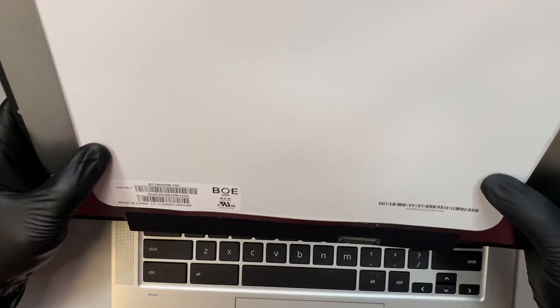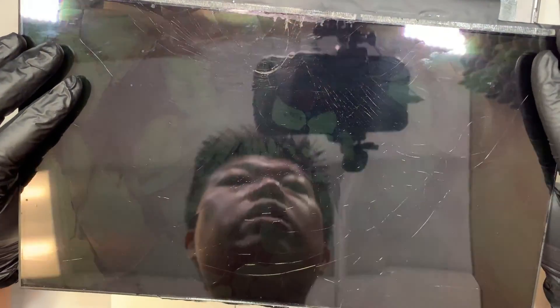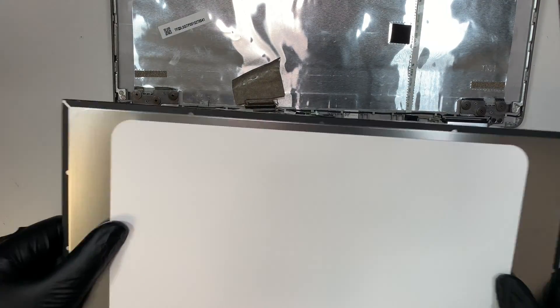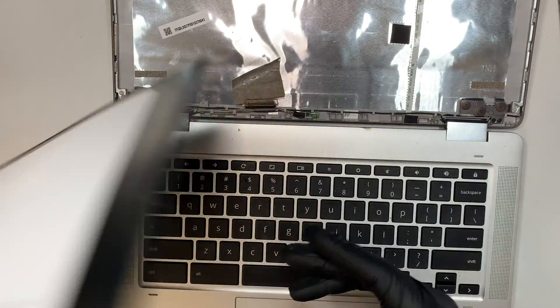The replacement part is the NT140WHM-T00. I will have the screen replacement link in the description below — you can click on it and it will direct you to either Amazon or eBay for the purchase of the screen replacement.